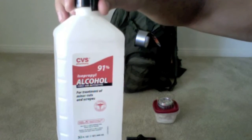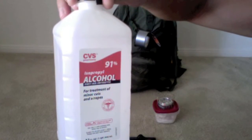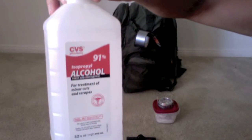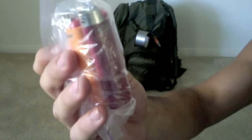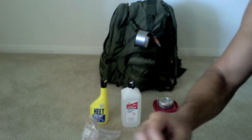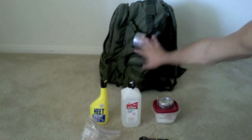My 91% alcohol can be used for medical needs, and it can also be used as a secondary alternative fuel source for my stove in case I run out of my Heat. A Ziploc bag double-wrapped with a handful of lighters. This is a magnesium strip fire-starting tool. Those are the items I have on the outside of my pack in these pouches.